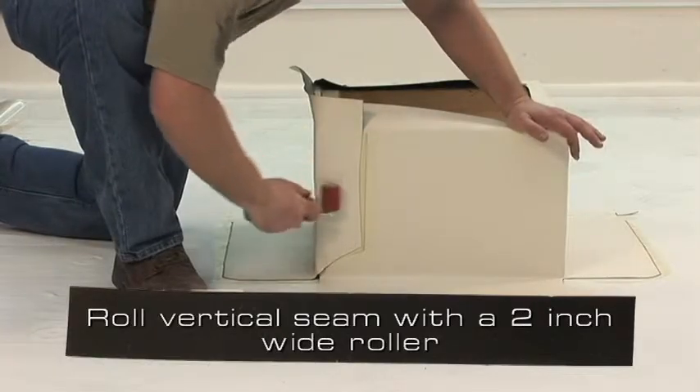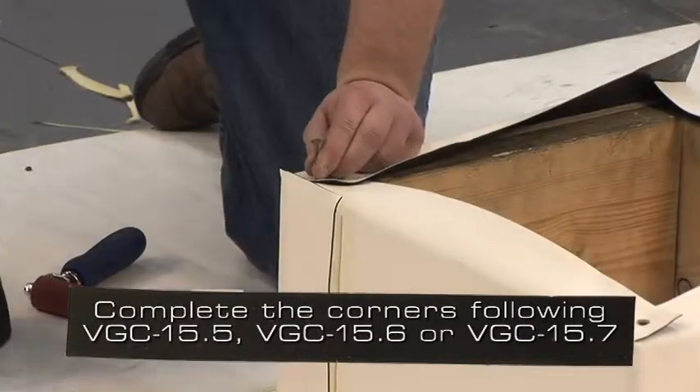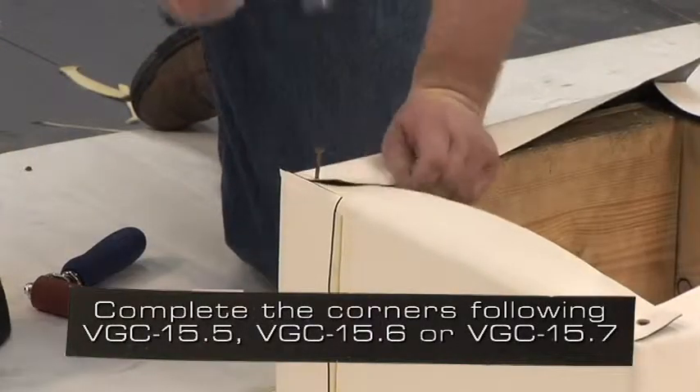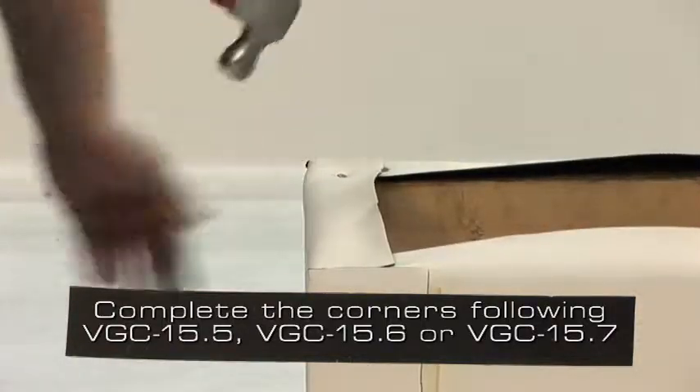Roll the vertical seam with a 2 inch wide roller. Complete the corners following VGC 15.5, VGC 15.6, or VGC 15.7.